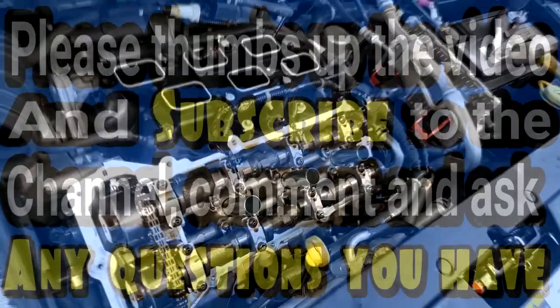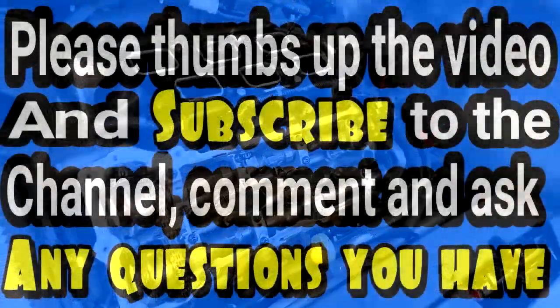That's all I have — thanks for watching. Comment, subscribe, and I'll see y'all in the next video.